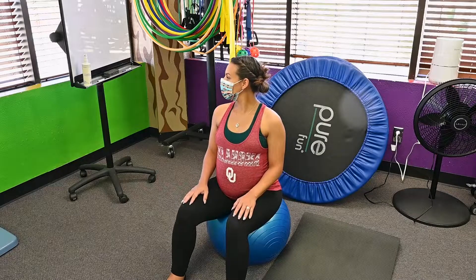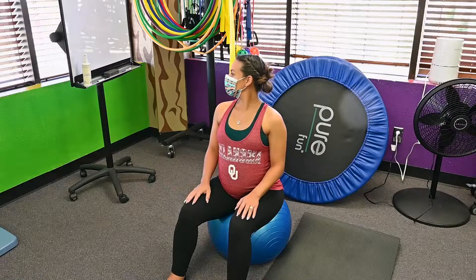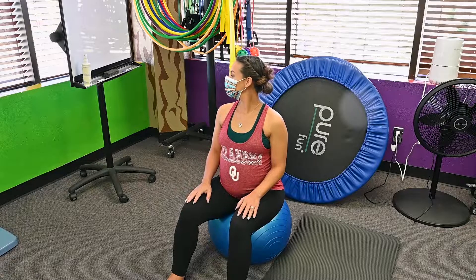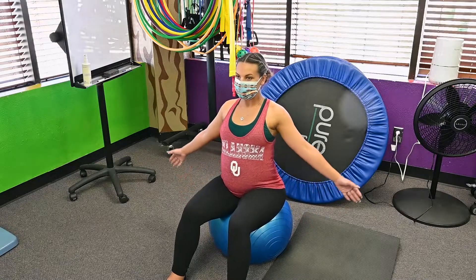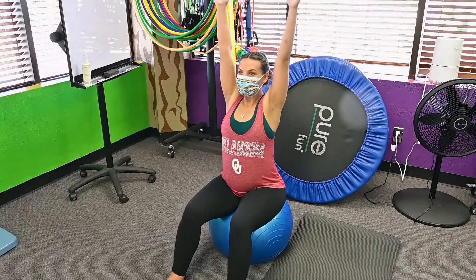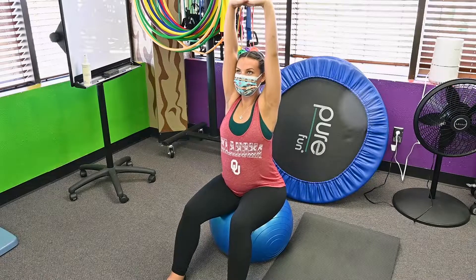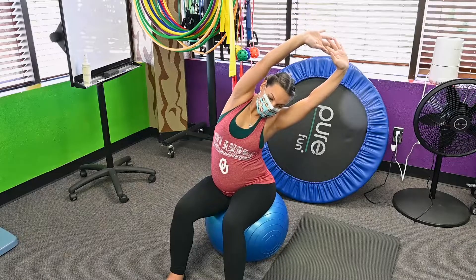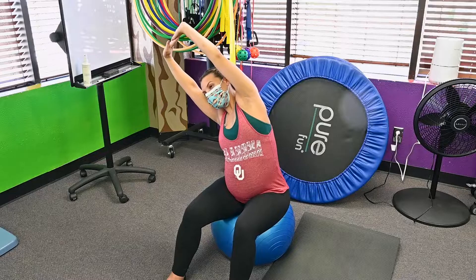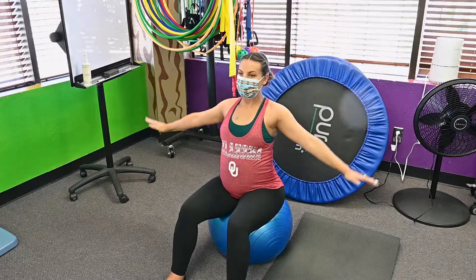After that we're going to turn all the way over to the right. Then back to the middle, and we're going to take a deep breath in as we stretch all the way to the top. From here we're holding, then lean over to the side, bring it back up to the middle nice and slow, then bring it to the other side and come back to the middle.